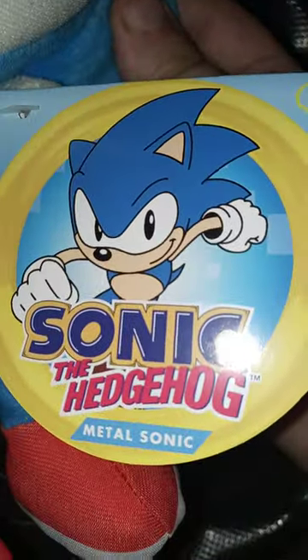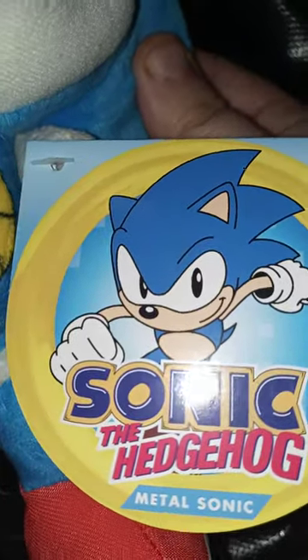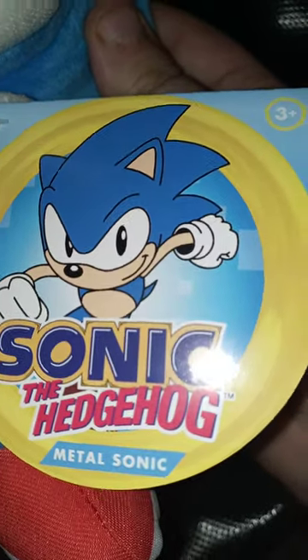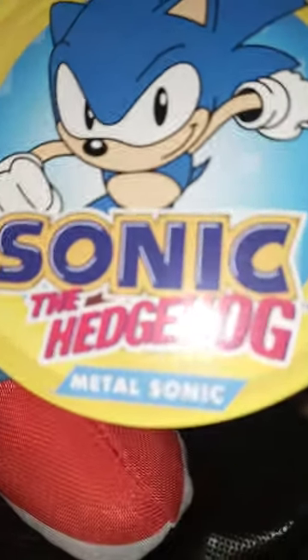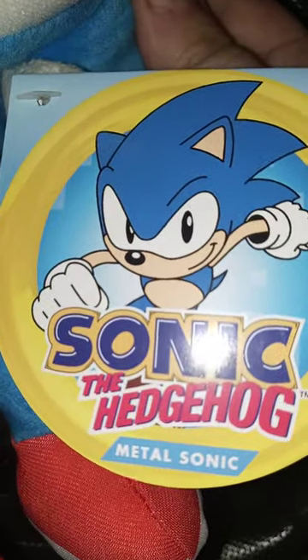It's actually from the classic Sonic games, which I actually played the demo version on the PlayStation 3. And yes, it is Metal Sonic. So let's go ahead and take the tag off of him, shall we? Alright guys, here he is without the tag on.